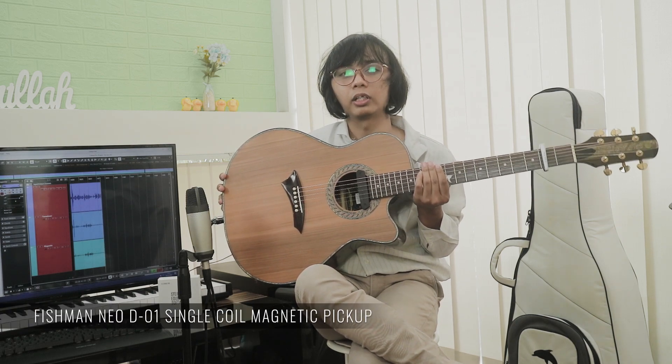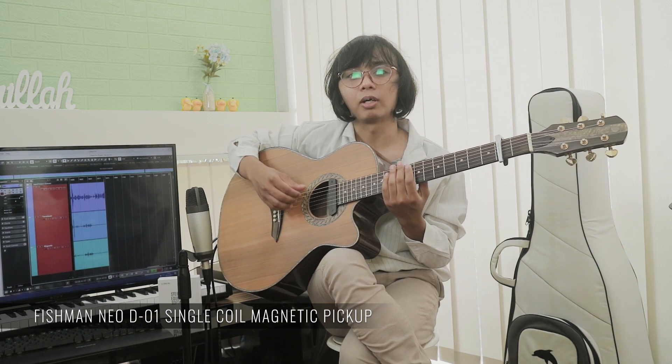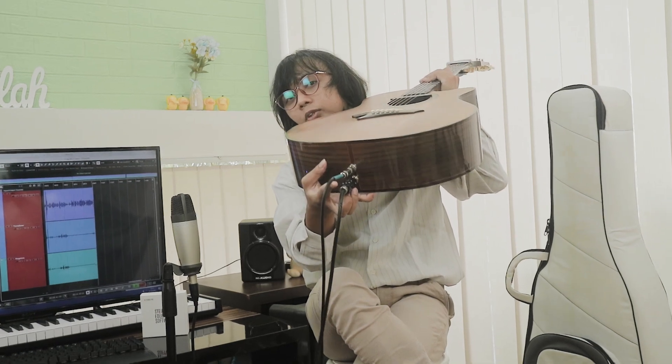Nah gitar ini dipasang dua pick up. Yang pertama adalah magnetic pick up — ini pakai Fishman Neo D01 Single Coil. Ini jenisnya magnetic pick up, jadi dia cuma menangkap bunyi dari senar. Senar logam lebih tepatnya, karena dia magnet, jadi nangkapnya logam. Sinyal yang masuk di sini cuma senar doang, bodinya enggak — bersih senar doang. Pick up keduanya adalah transducer, itu pick up sensor dipasang di bagian dalamnya. Pemasangannya dicari rambatan bunyinya yang bagus di mana. Ini pakai yang sensornya tiga, dan outputnya juga dua. Mari kita coba suaranya — akan transisi dari magnetic ke transducer, terus ke mic juga mungkin.